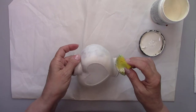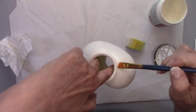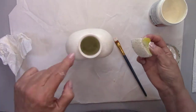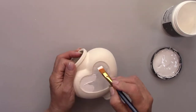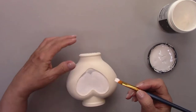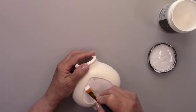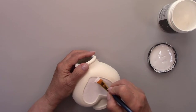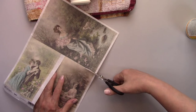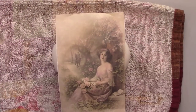After the matte sealer dries, I'll add my second coat of paint with a sponge to eliminate any brush strokes. For any hard-to-reach areas, I'm just dabbing with a brush. I'm painting the center of the heart white so no color shows through when I decoupage the picture. I chose a picture on rice paper because it's so easy to work with, and I laid the picture on the jar to figure out exactly where I wanted it.